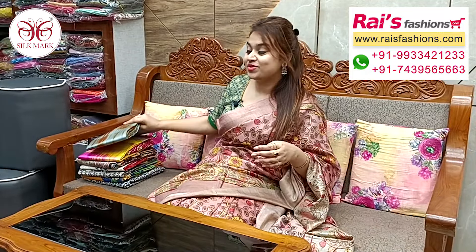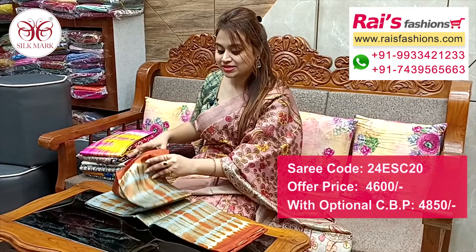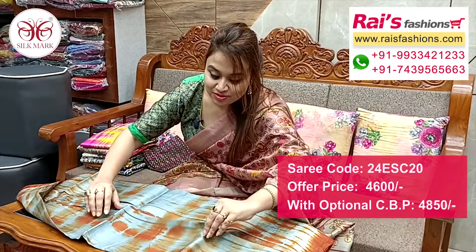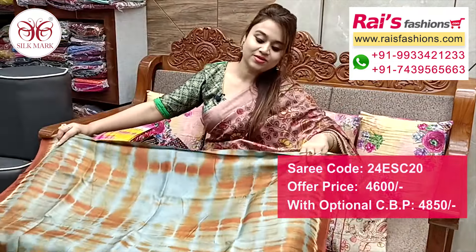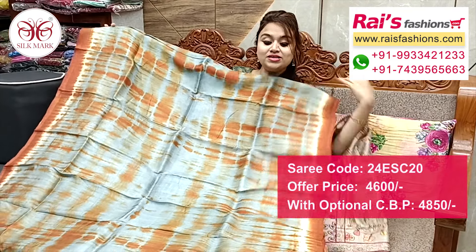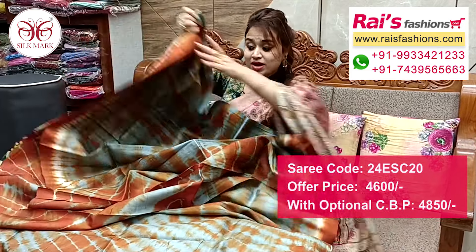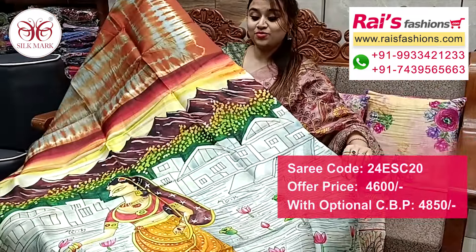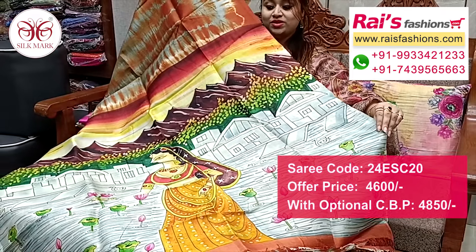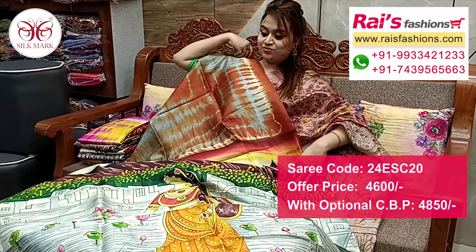Next one also — nice color combinations, elegant looks, premium quality pure Vishnupuri silk with silk mark. All over base printed one, elegant color combinations. Full base part all over sivori printed pure Vishnupuri silk with silk mark, all over same sivori printed one. Pallu portions beautiful design printed one, fully hand printed pallu, very smart and elegant looks.